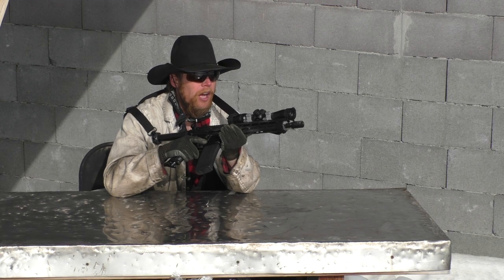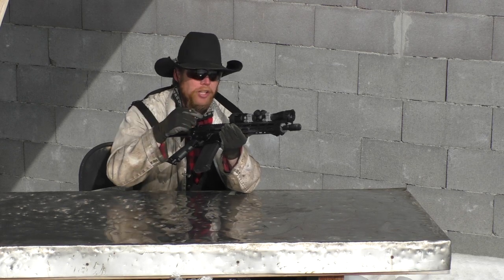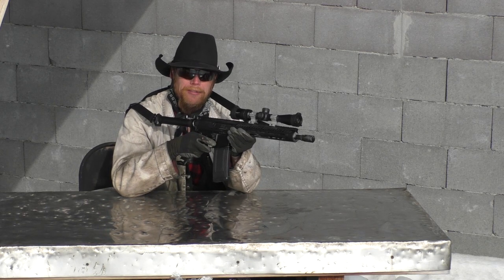I am curious to see if it would noticeably deflect the bullet or change the point of impact. So I'm going to shoot a group on a target down there at 25 yards without the cap, and then I've got several caps that we can blow up and see if they cause a change in the point of impact.